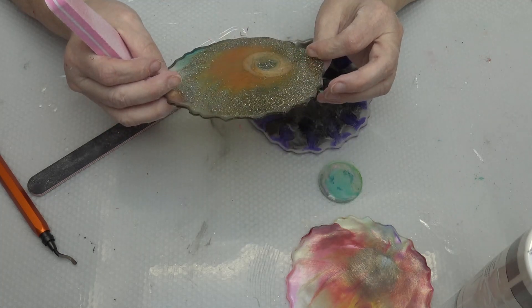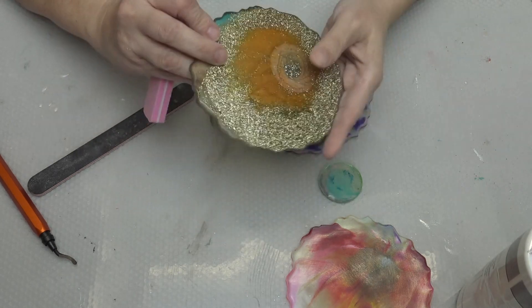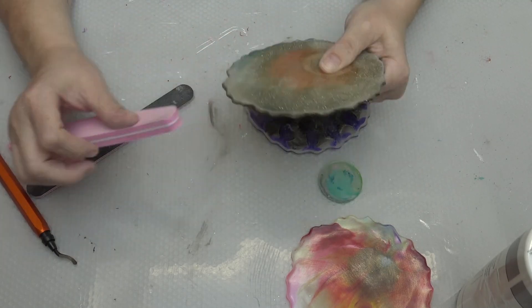And if I sand it, the paint will stick much better to it. I'll put you on a time-lapse and we'll see each other on the other side.